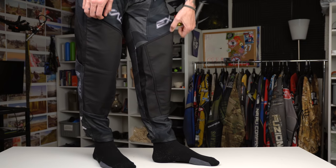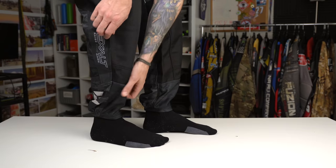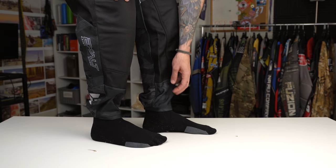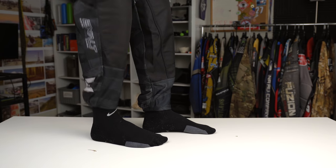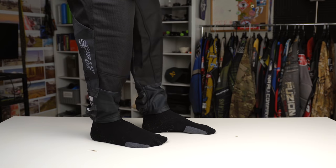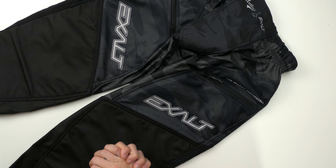I kind of like this slimmer fit pant — not as much crazy bagginess all over the place. I like how they don't have a typical pant leg; they go with that jogger style, like sweatpants-style elastic bottom. That makes them a little bit tighter, a little more snug, and more streamlined — a quicker style that I like.